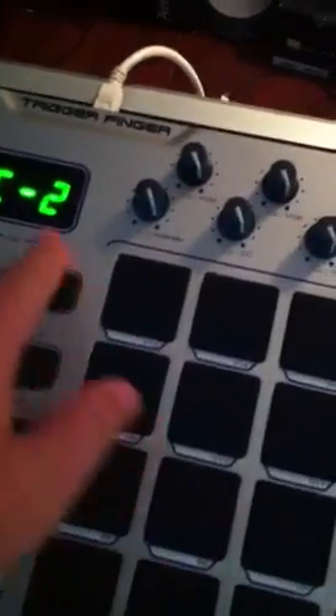Hi guys. I'm going to show you how to program an M-Audio trigger finger with GarageBand open. You're going to make sure the trigger finger is plugged in, and I'm going to assign it to just a grand piano right now. To change the pads, you have to press both these two buttons together and it'll display the note — C2 or whatever it's going to say.